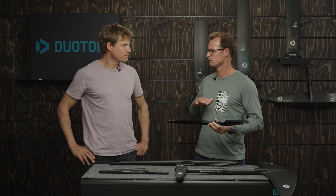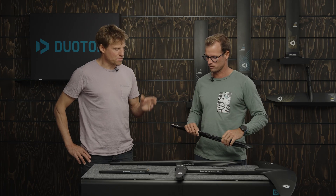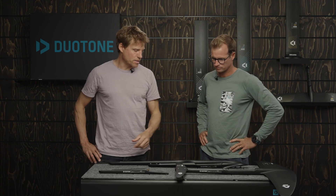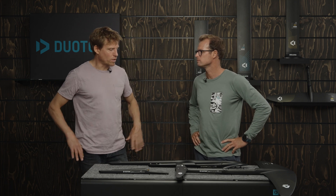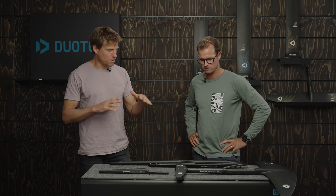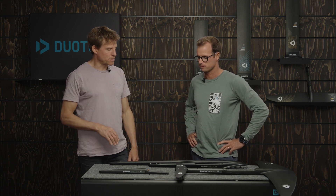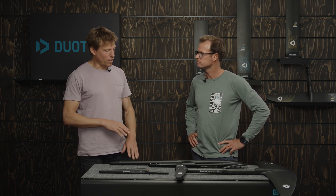Then we have the 66, which is kind of the middle length — a do-it-all. I quite like it personally for surf foiling and downwinding where I need a little bit more pitch stability. I use the 60 for most winging days, and the 66 for downwind paddling where I want that bit more glide, stability, and room for error. The 60 is quite nervous, so for disciplines I'm not as strong in, I prefer the stability of the 66.